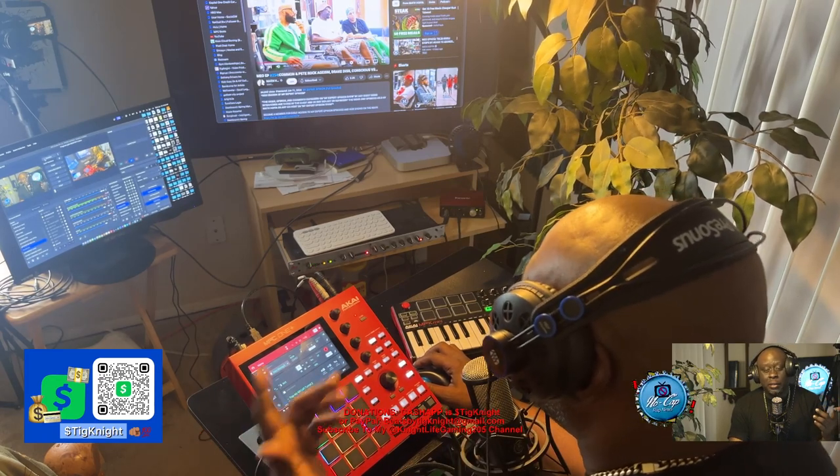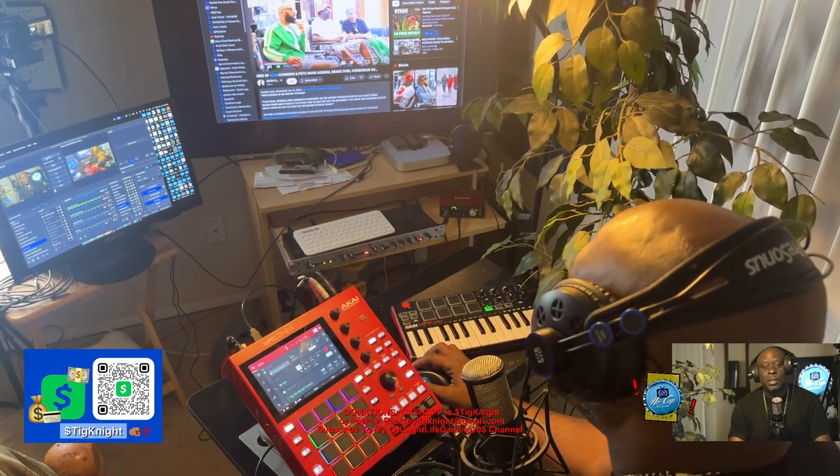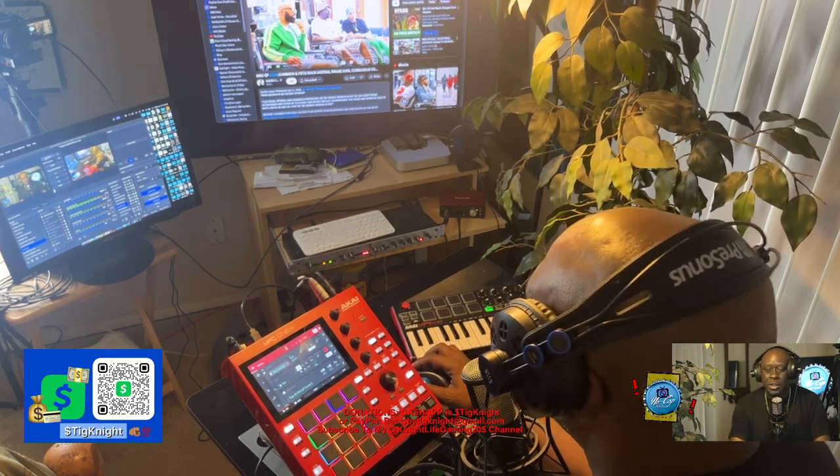I just wanted to do this quick little tutorial to show a lot of beat makers, man — do not try to outshine the rapper with your beat. You want to make a bed for them to do their thing. It ain't about you. Unless you're in a beat contest or a beat battle, then you go crazy. But as far as just producing and making a dope song, keep it simple, bro. Just that easy.